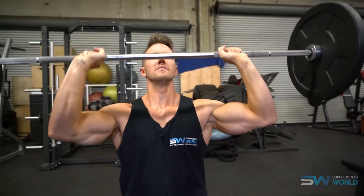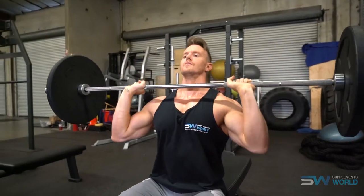The overhead press can be performed with a barbell, a Smith machine — especially if you're a beginner, as this keeps you on a fixed range of motion without needing to stabilize the weight — or with dumbbells. With dumbbells you can work through a variety of different ranges of motion and planes of movement, and you can perform both arms together or isolated.